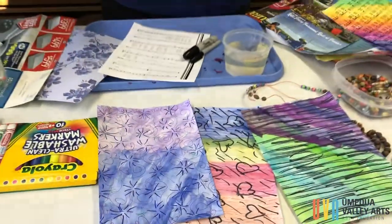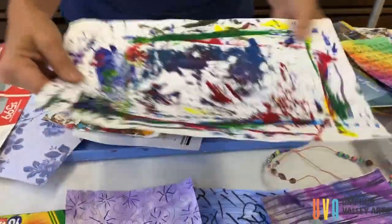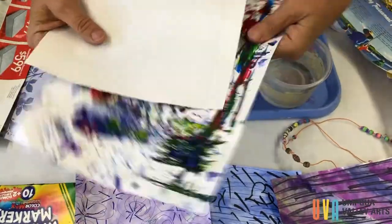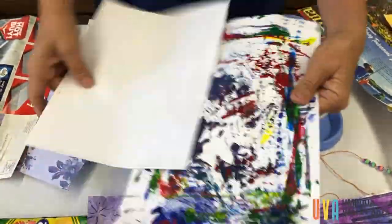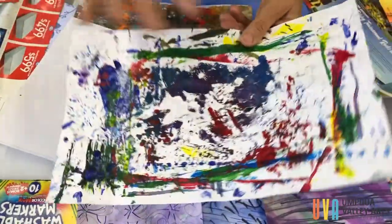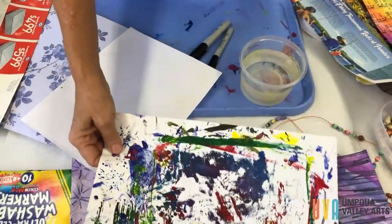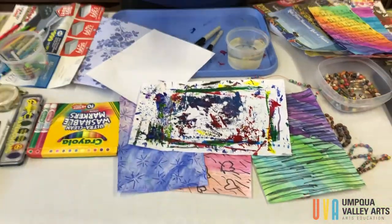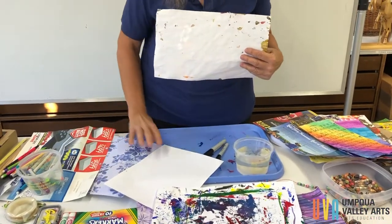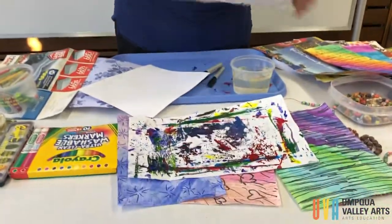Another fun thing you can do for color: when I paint paintings, I usually like to put a piece of paper underneath when I'm painting, like this, and I paint and it goes off on the edge and it makes a big beautiful mess on my paper. So I like to use these for making beads. Instead of just having this color, you can take markers or paints and paint right over this to add colors to it.